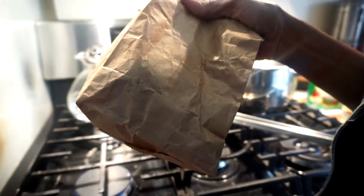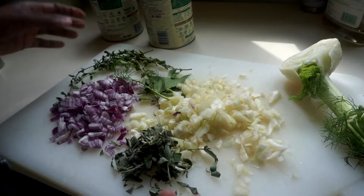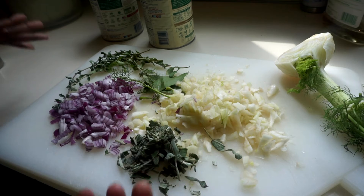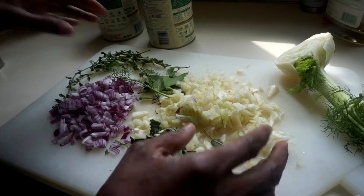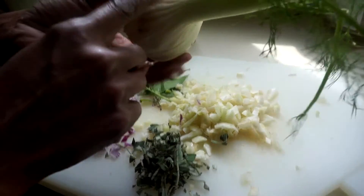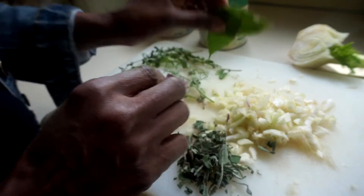For our tomato soup, the ingredients I'm going to use: I have about a quarter cup of sage - normally I would use basil but I don't have basil today, so I'm using sage, not tightly packed. This is chopped up fennel, half a bulb. Two bay leaves.